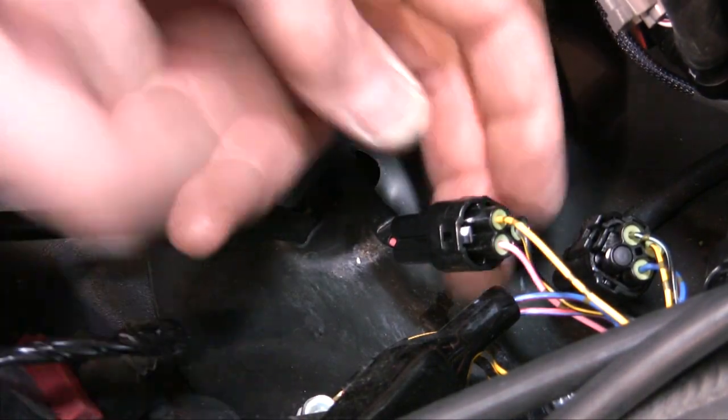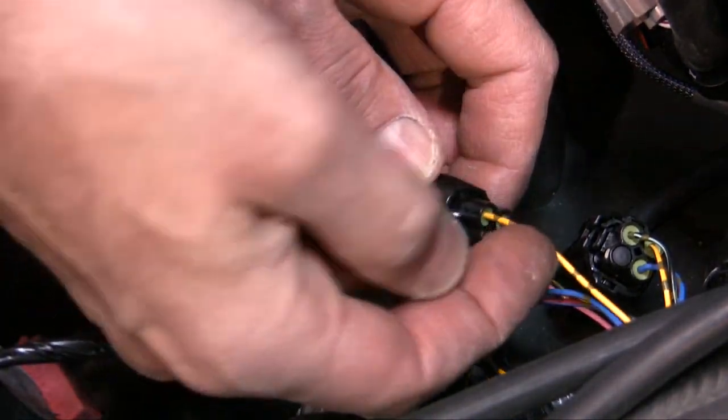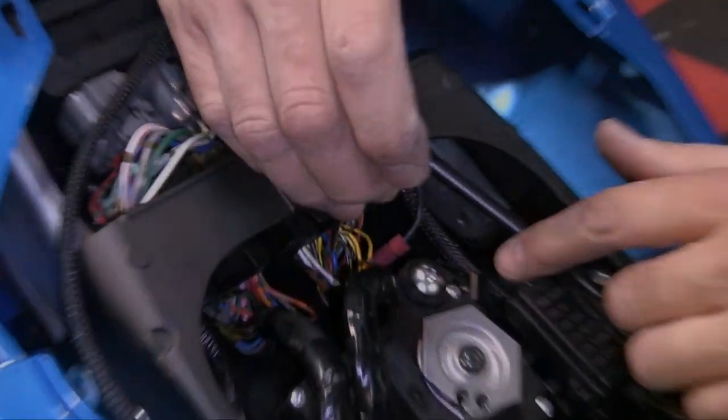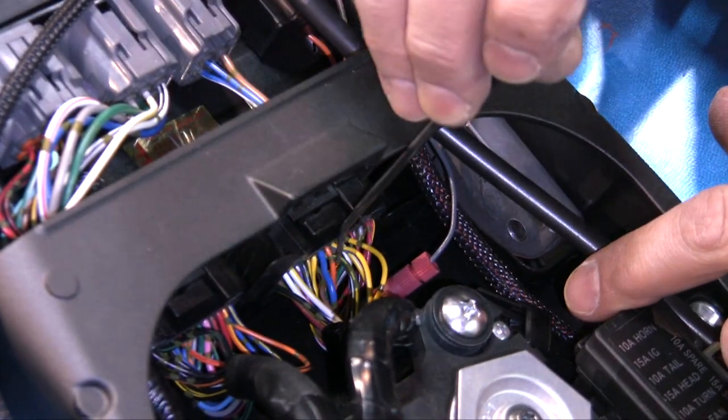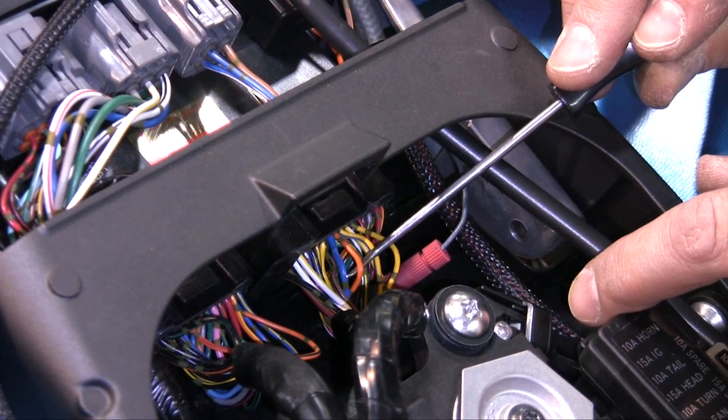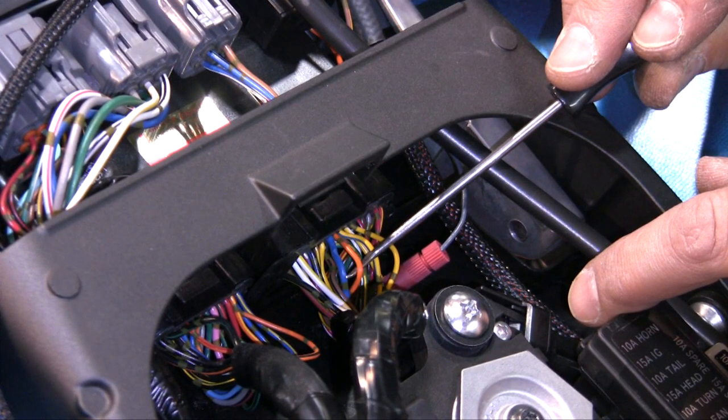If calibrating the PC5 based on gear position, connect a wire from the PC5 to the yellow wire of the speed sensor. If calibrating the PC5 based on temperature, connect a wire from the PC5 to the orange wire of the ECU — this is pin number 9 of the left ECU connector.